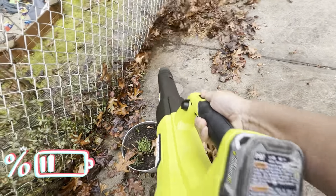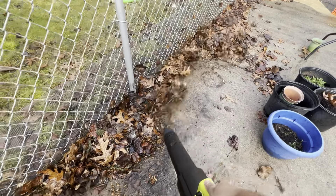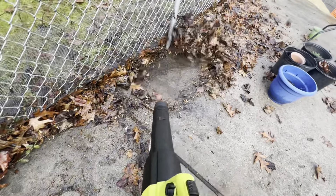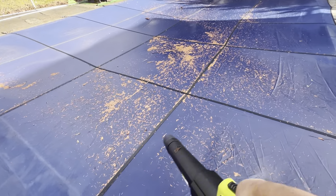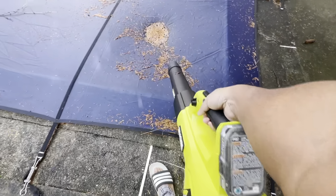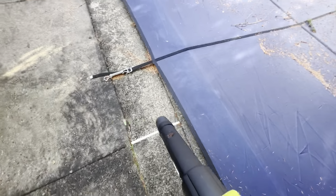What I'm doing here is running it at half charge. In the video it might seem longer, but it actually took me about six or seven minutes for the battery to die at half charge. After the battery died, I charged it to full power to see how long I could go — I'll show that at the end of the video. If you pay attention to the sound, the blower gets weaker as the battery starts depleting.